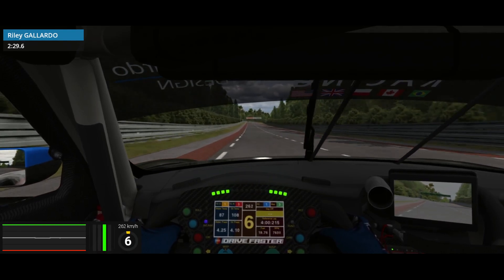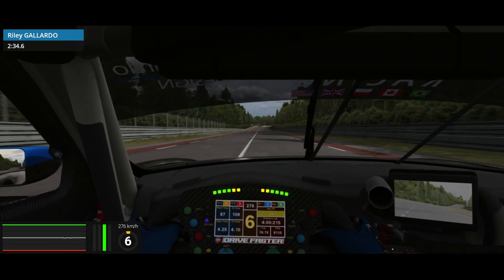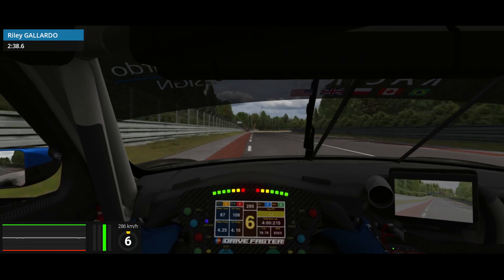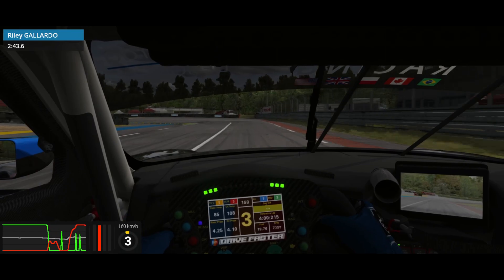Coming up into Indianapolis is another corner you take similar to the first complex. The rear end of the car is going to get very unstable under braking so it's important to try to get the car straight before you apply the brakes. Here I'm lightly braking just before the corner and coming down a gear, then I try to get straightened out and then hard on the brakes down to second.